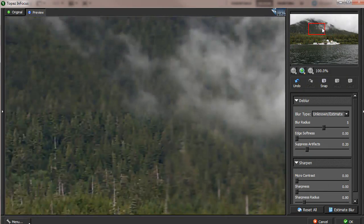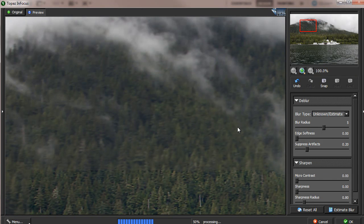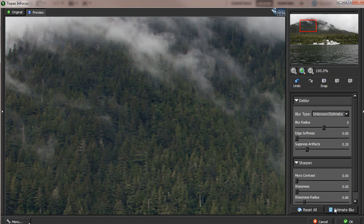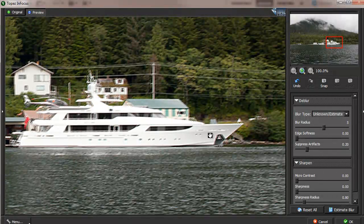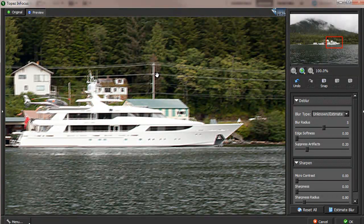I just want to show you what happens if you select an area that doesn't have a clear edge and you click 'Estimate Blur.' Sometimes it's OK, sometimes not. In this case, you can see before and after — it doesn't improve much. If you move to this area using the blur estimation result, before and after — not very well.